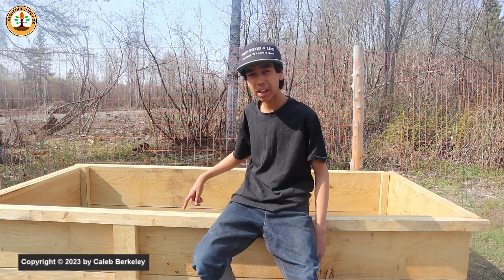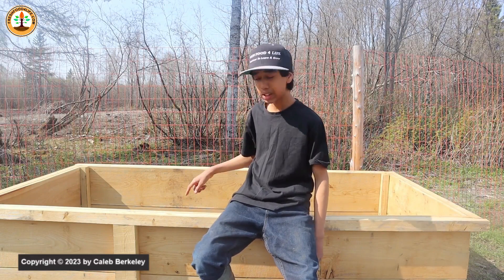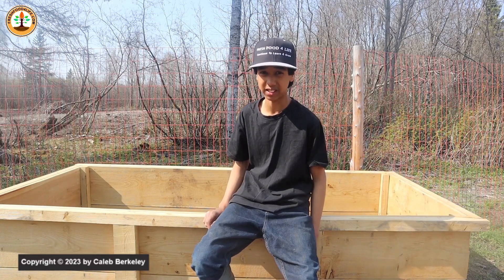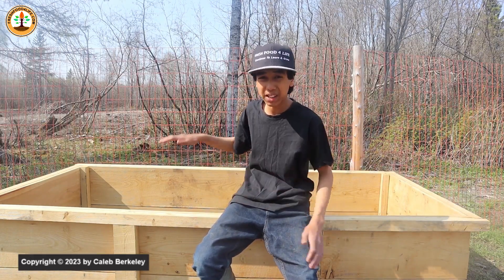Welcome back. Filling a deep raised bed like this one with soil is not cheap. If I had to fill this with premium soil, it would cost me close to $800. Because you have to remember, this is like 8 foot long, 4 foot wide, and 2 foot tall.